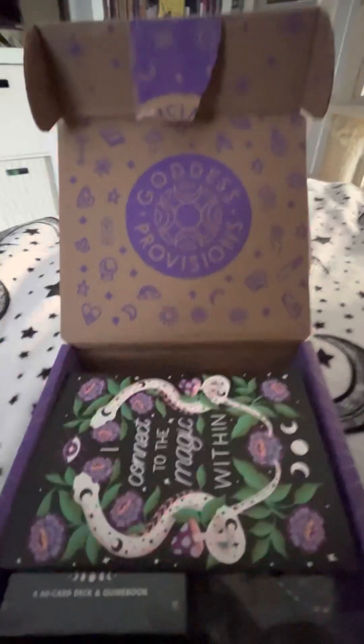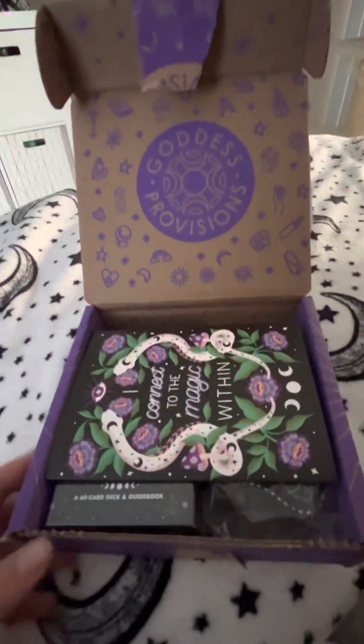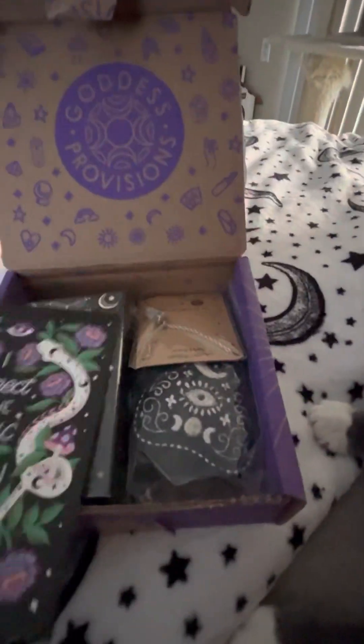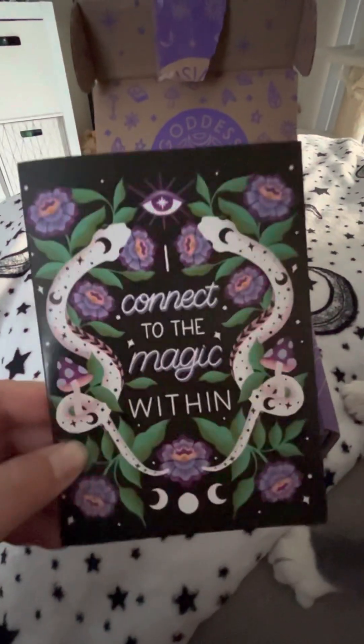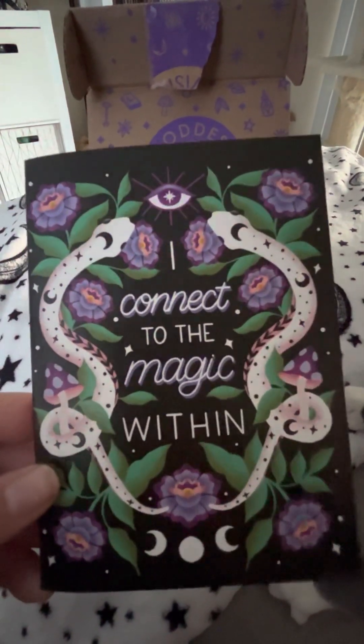Hey, welcome to a quick unboxing of Goddess Provisions — well, I don't know if it's going to be quick, but I'm going to try. Also featuring the Tuxie Boy. So this month, because it's December, the theme is 'I Connect to the Magic Within.'